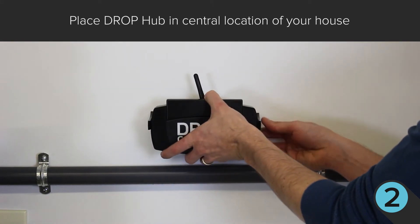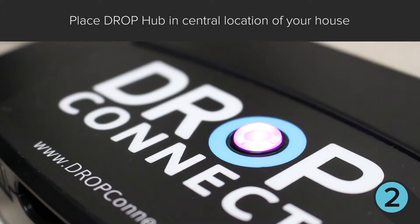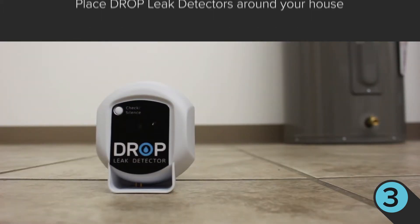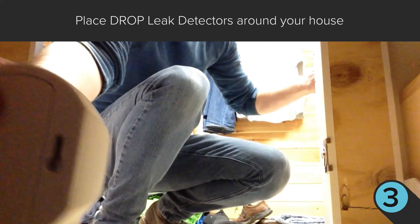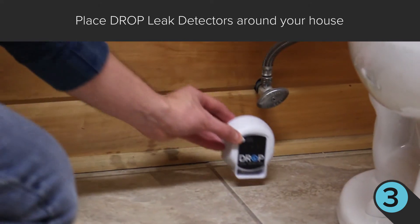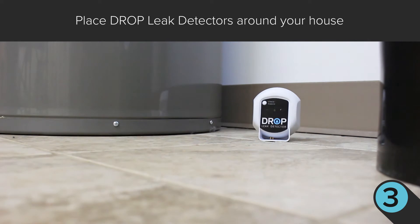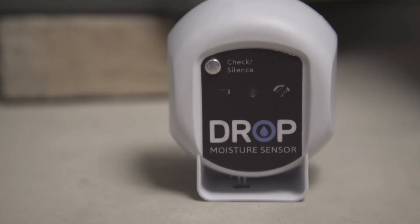Next, place the Drop hub in a central location of your house. This is the device that communicates with all Drop devices and connects your system to the cloud. Lastly, place the Drop leak detectors in high potential leak areas of your home, such as under your sinks, behind your washing machine and toilets, and in the mechanical room by your water heater, softeners, or filters. These devices can detect water if there is a leak.